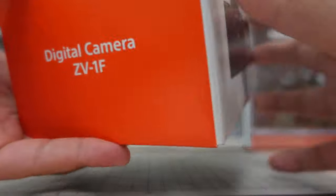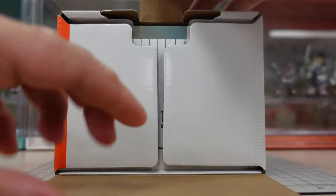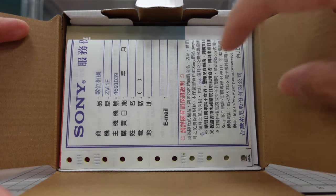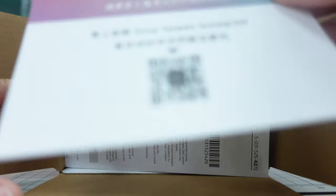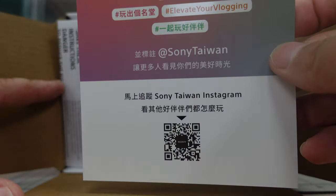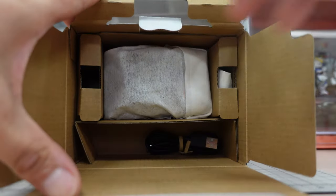Alright, let's get to it. Here's the box — this is what the box looks like, Sony. Let's open it. First here is the warranty, let's put it aside. There's a brochure and a startup guide. Now let's get to the camera itself.